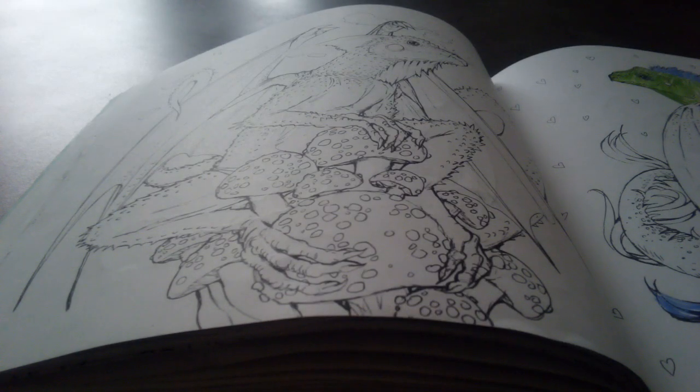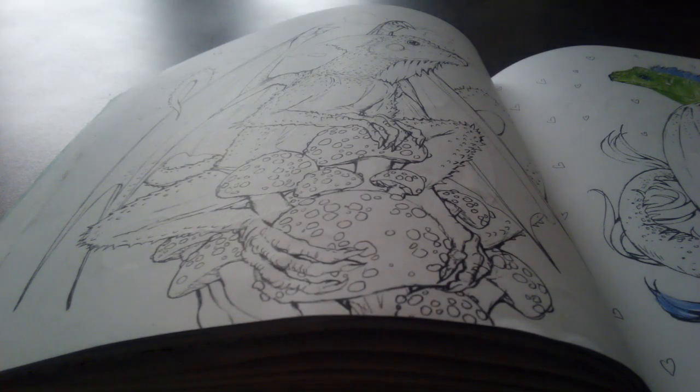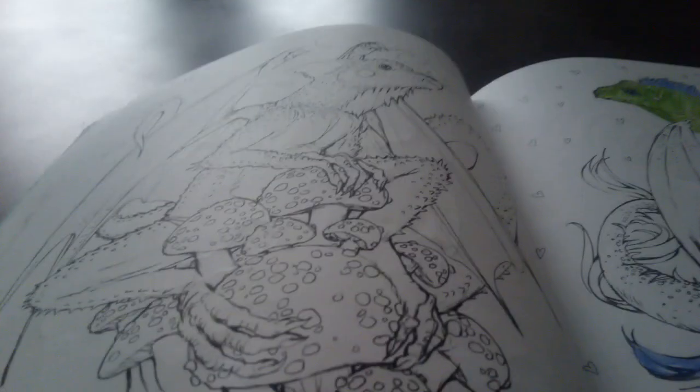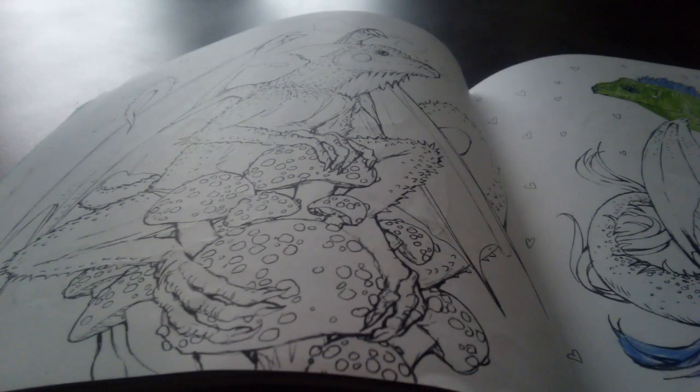Hello everybody, my name is Dragon Girl and today is going to be that one time every month where we draw or color a dragon from a different coloring book. My sister was kind enough to let me use her coloring book for this video. I have no idea what type of dragon this is, but it looks cool and it's the only blank one in here.